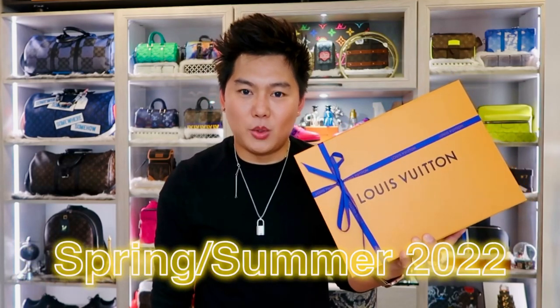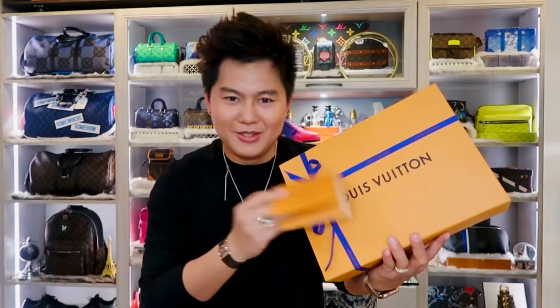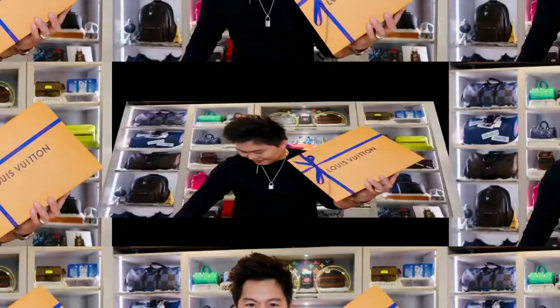Okay guys, there's the bag. This one is part of the Spring/Summer 2022 collection by Virgil Abloh. Here's the receipt — the other day we visited the store and it was supposed to be a pre-order for the new collection, but I saw this one on display so I'm super lucky. I needed to grab this bad boy!